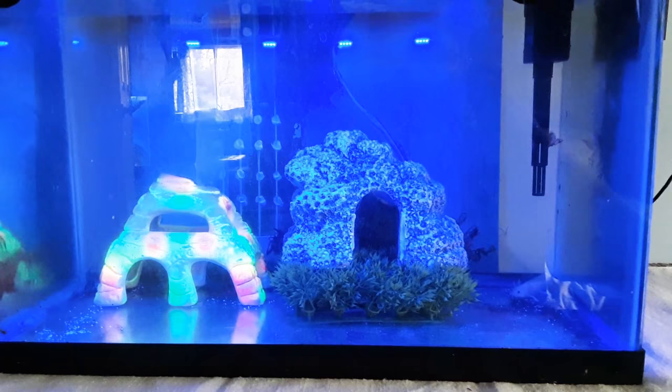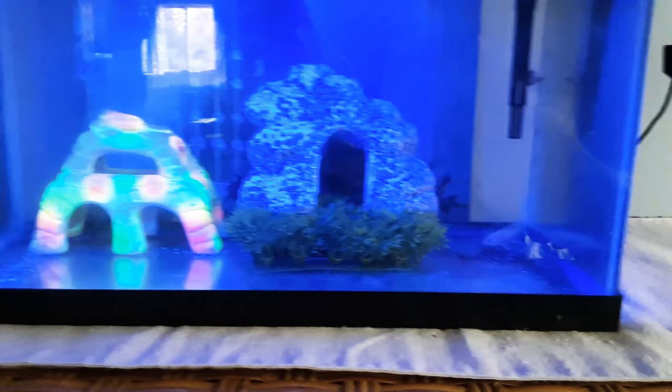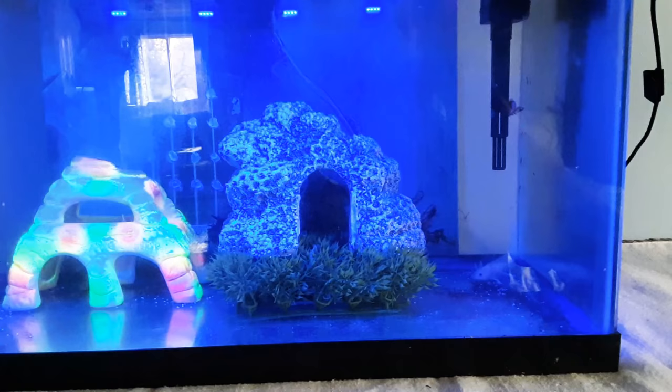The blue light looks pretty good on the decor in there. Again, I've been feeding him Omega-1 cichlid color-enhancing pellets and he's been eating them no problem — his belly is dragging the bottom, he's very happy. I already fed him today so I won't feed him again for you.